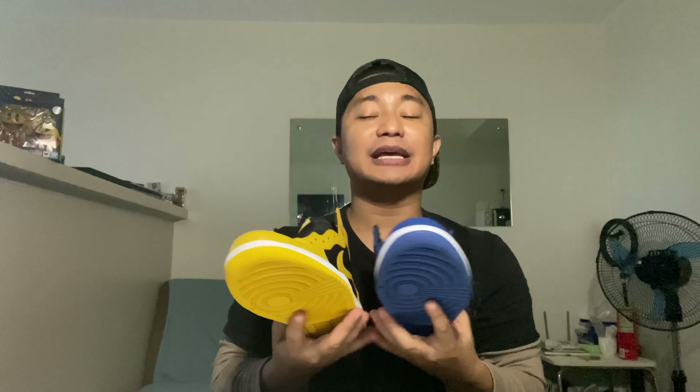Both of these are my latest pairs — I just got them recently, last week lang. So we're gonna check and have a closer look at the difference between the two pairs.